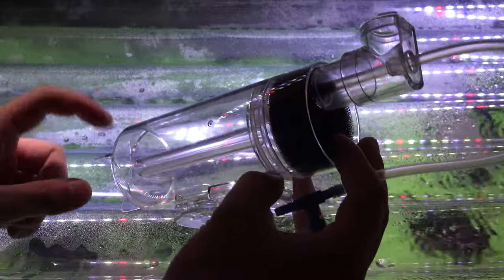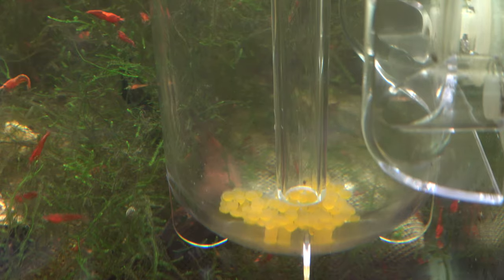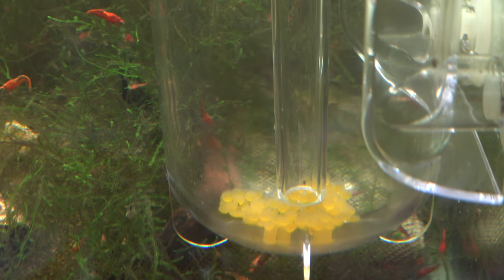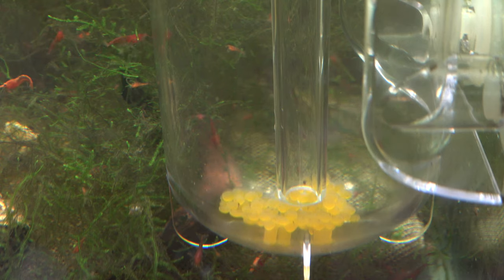The next item you should look into is an egg tumbler. If it's the first time the Plecos are spawning, the dad is most likely going to be inexperienced and will kick out the eggs. Once the eggs are kicked out, it's really hard to entice the dad to continue fanning and aerating them. You'll need an egg tumbler to aerate the eggs until they hatch. I like to set the flow a little higher than normal before they hatch, then decrease the flow as they develop tails and attach to the walls. The higher the flow, the less chance of fungus developing on the eggs.